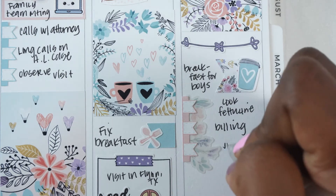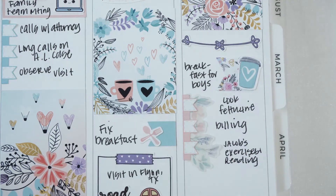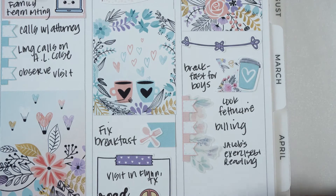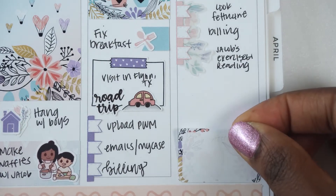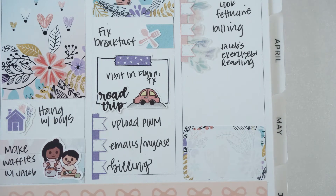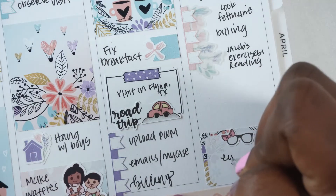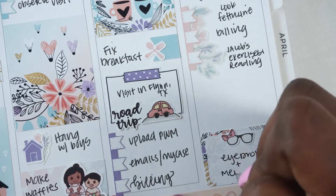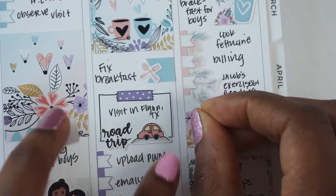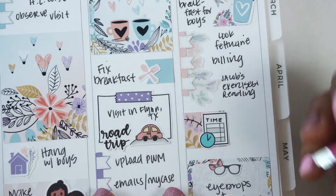I put a half box at the bottom to make sure I had room, then put down an eyeglass sticker with a bow from Bookish Planning — I think her shop is closed as well — noting that I'm still using eye drops and taping my eyes shut. Then I used a time sticker from Starfish and Frog, and just noted that I needed to submit my billing. I'll link that below.